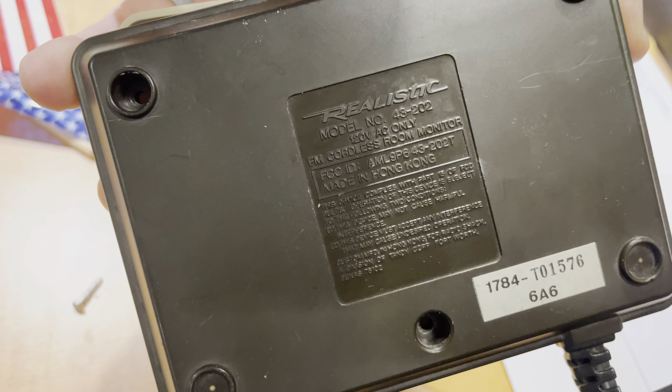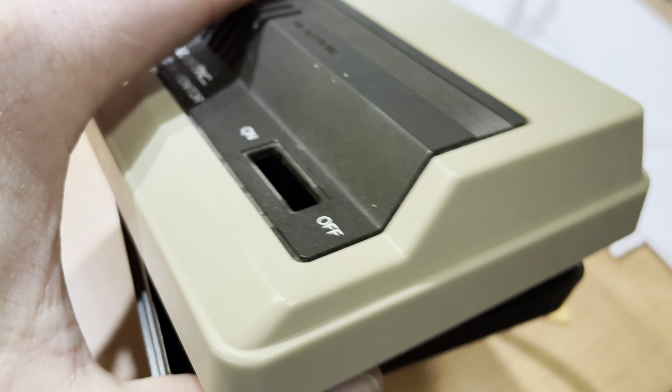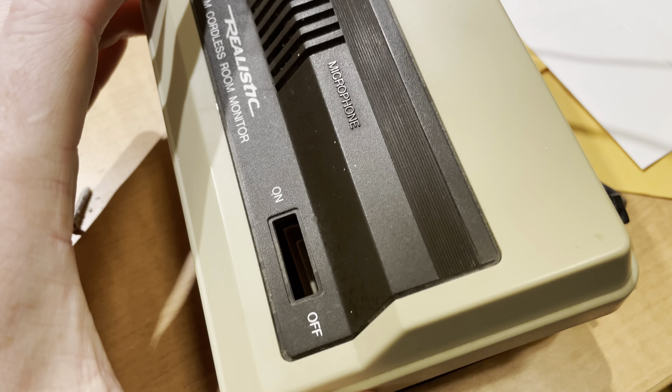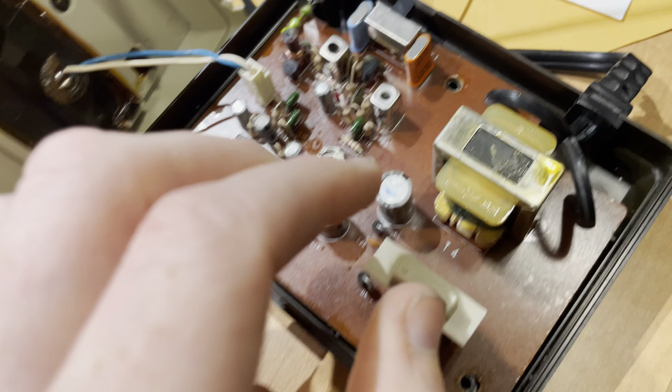Okay, this is the catalog number: 43202. I just wanted to show the simplicity of the circuit here — there's the microphone. So this is the channel selector switch.